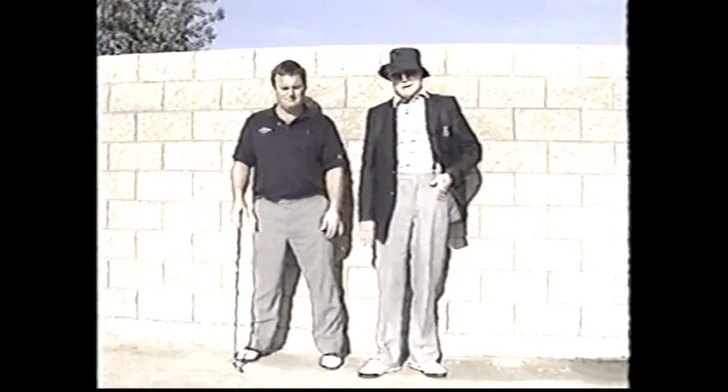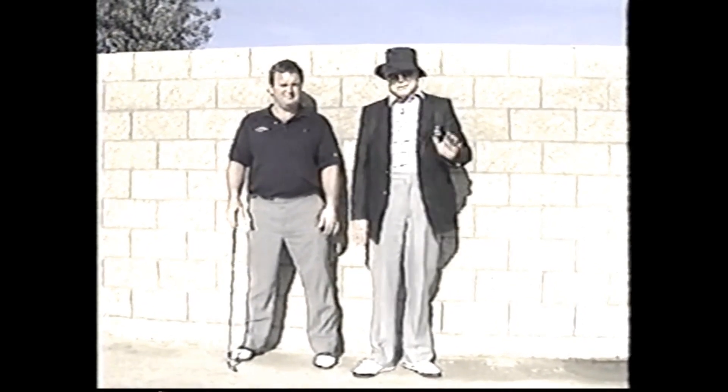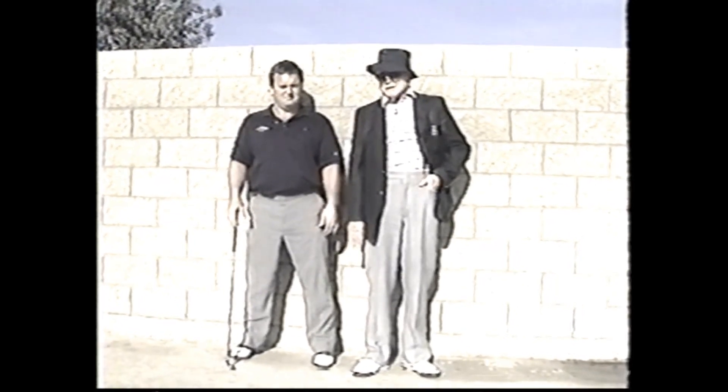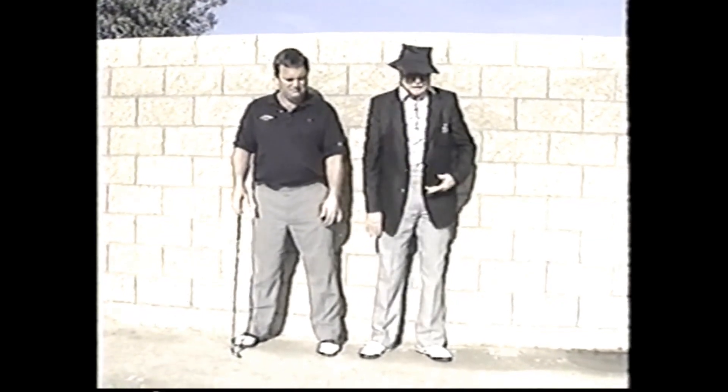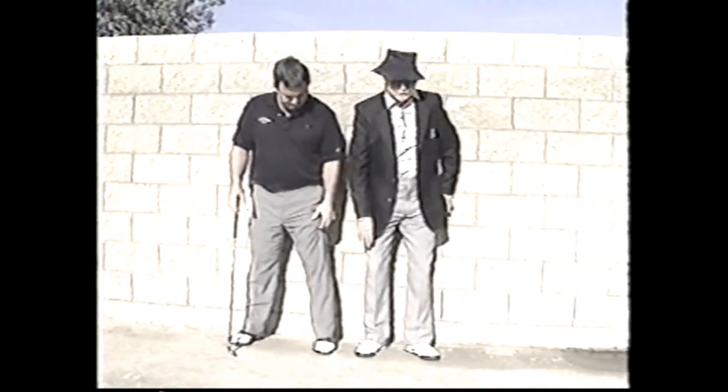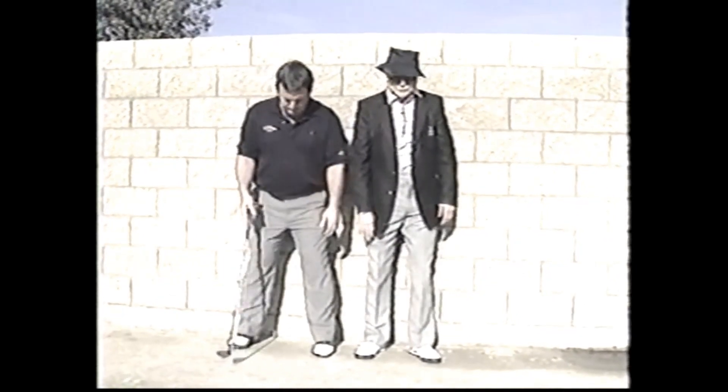We're going to show a number of exercises this morning to enable us to get in the proper position to hit this golf ball. The first one we call the wall drill. He will incline from the ball and socket joints until his buttocks are against the wall. So many people try to turn the right hip back into that wall — it's wrong.